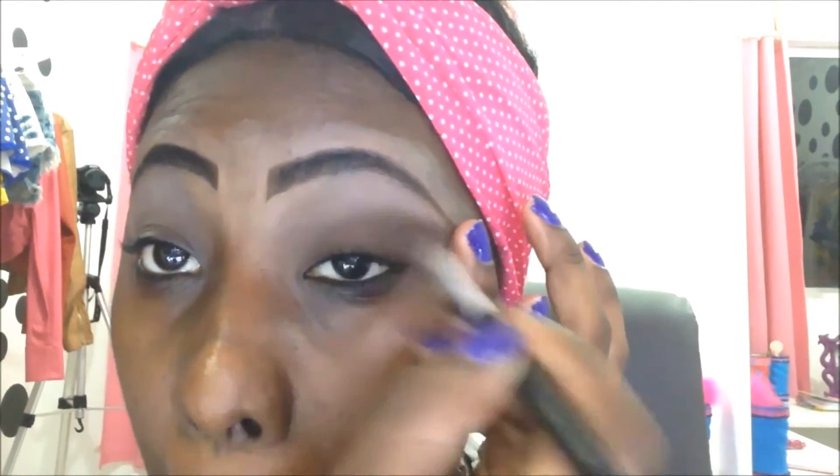A pálpebra móvel é essa parte aqui — essa é a móvel e essa é a fixa. Vou passar na móvel e na fixa, nas duas, até aqui no cantinho lacrimal. E só vou fazer o processo de vai e vem.